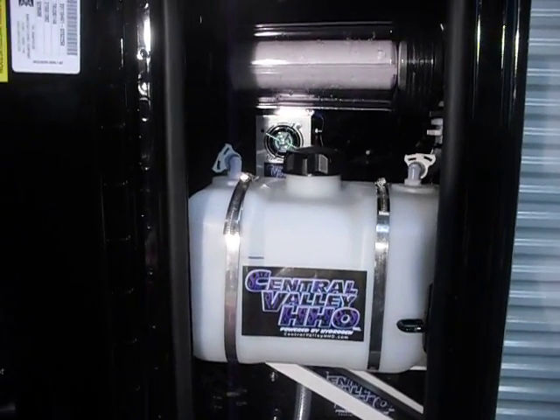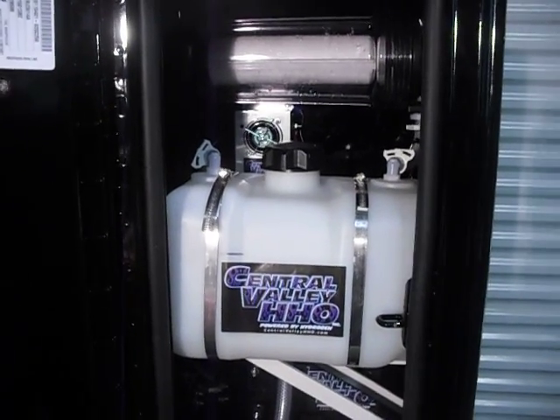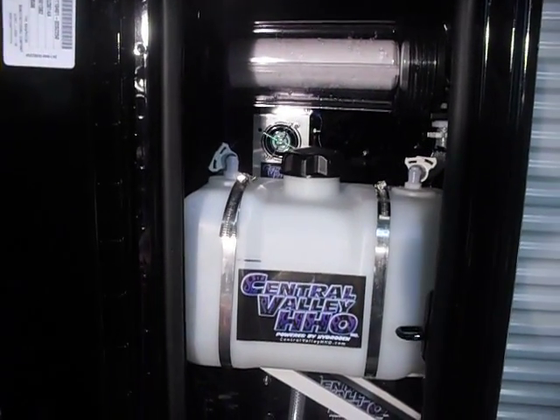I'm doing a video on another box design that we have. This system is actually going to another country. This is a 24-volt system, and we've been doing quite a bit of these 24-volt systems.